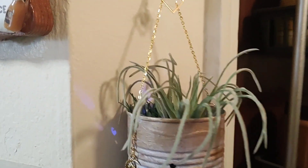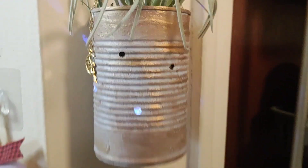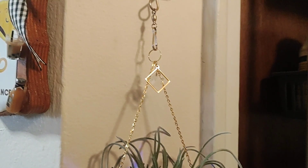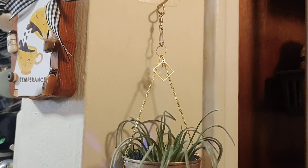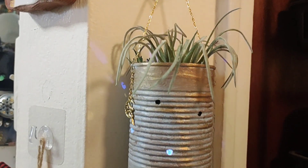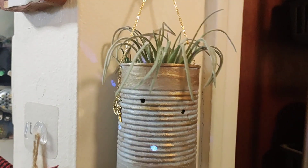Okay, so there it is in all its glory! I'm just hanging it here for you. It came out great — it does really match with the rub and buff on the silver metal that I did, so it worked out perfect. I love it, you guys! Let me know what you think down in the comments.